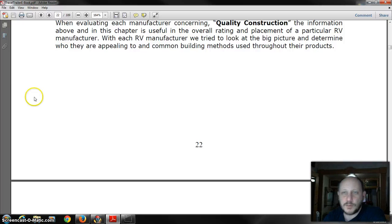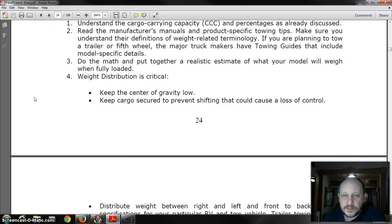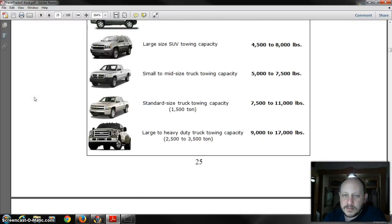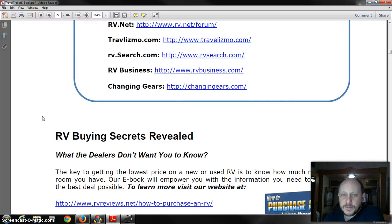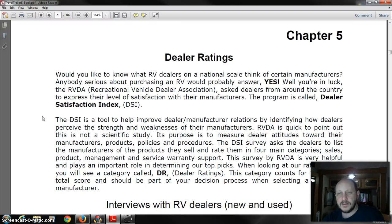We're not going to talk about payloads in this video because there's just too much there — you can buy the book for that. But keep in mind the average towable needs at minimum a full-size truck. Fifth wheels — some are half-ton towable, but typically you're going to need the bigger heavy-duty trucks. That's going to wrap it up here; our next video we're going to talk about the different classes of RVs and things of that sort. Thanks for watching.